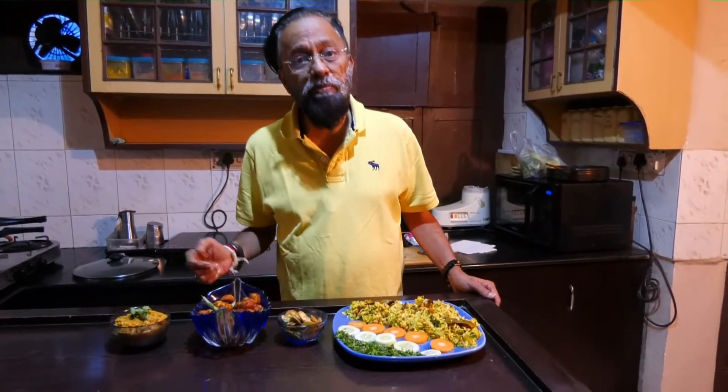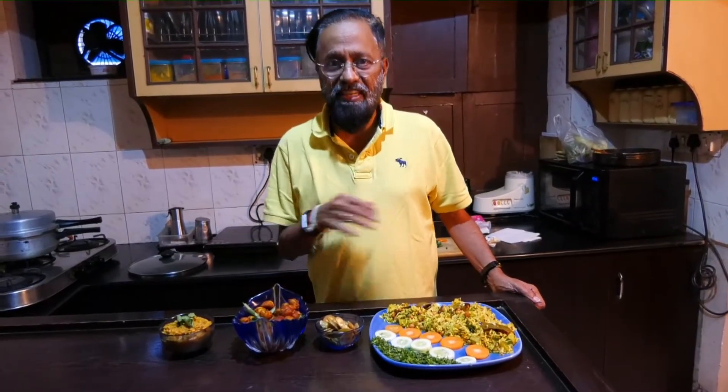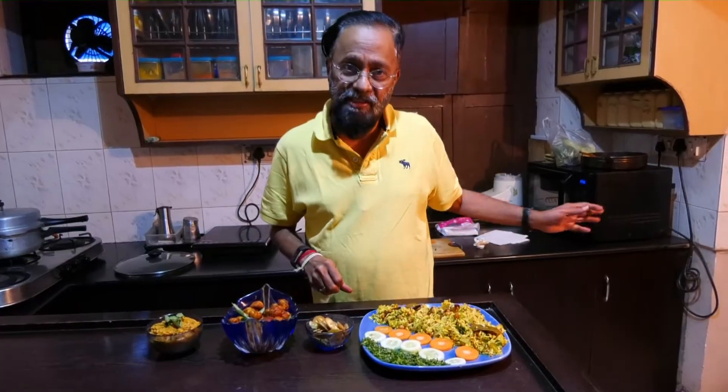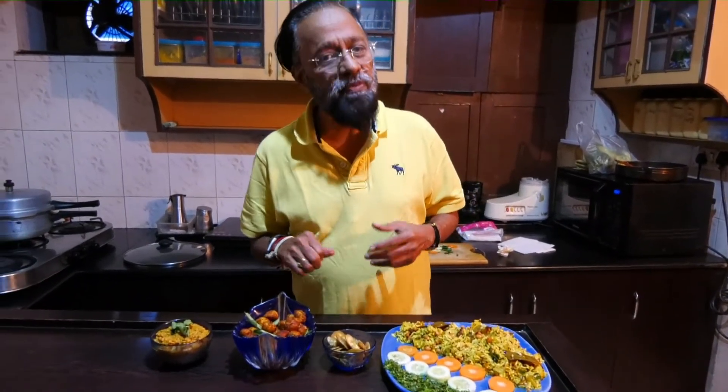Thank you, and before I sign off, I must once again thank Dattu for not only being Man Friday — arranging everything, getting everything in place and shooting it — and also our friend Samreen who helped in a part of the cooking. Thank you all, do watch and send us your feedback. Bye bye.